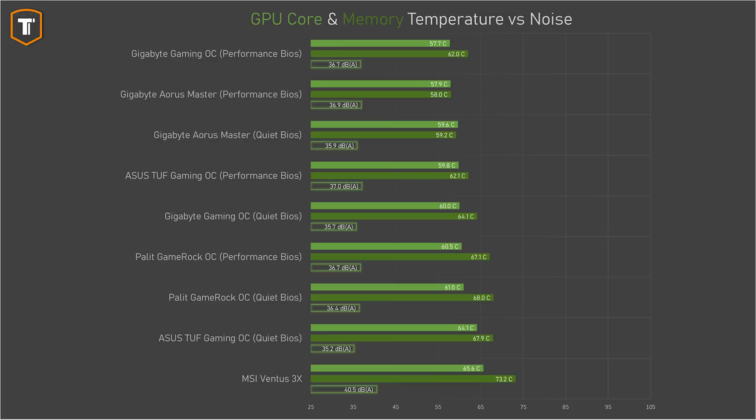If we add thermals, all of these cards look objectively fine. The MSI does technically run a little bit warmer than the others, but it is hard to argue that 65 degrees is that much worse than 60 degrees. Comparing the performance profiles of the other four models, they all look very competitive. With similar noise results, core temperatures were all within a couple of degrees, with the Aorus Master and the Gaming OC being technically a tiny bit better, and the Palette having a slightly higher memory temperature than the others, though none of these differences really matter that much.